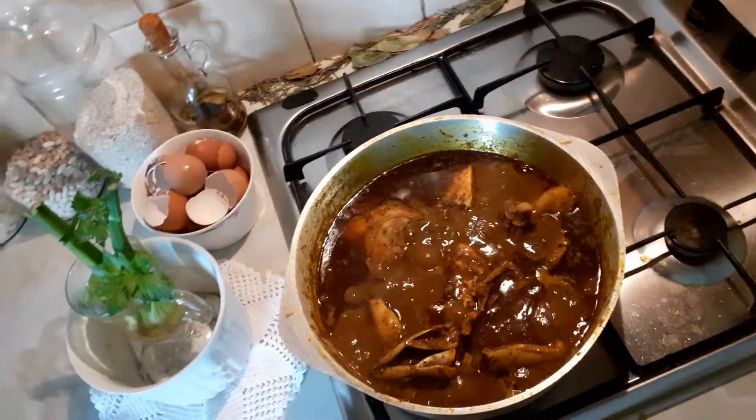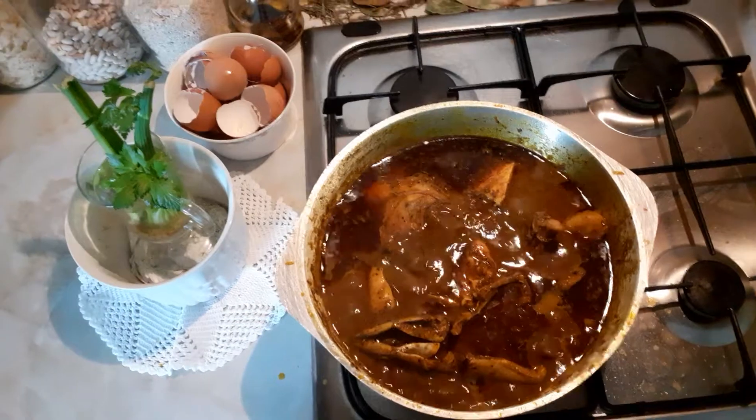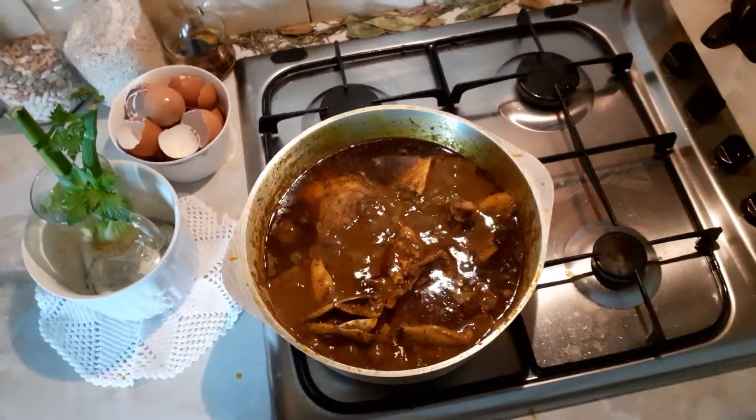Look, it's lovely — it's ready! Look at my eggshell in the corner there, guys. Look!